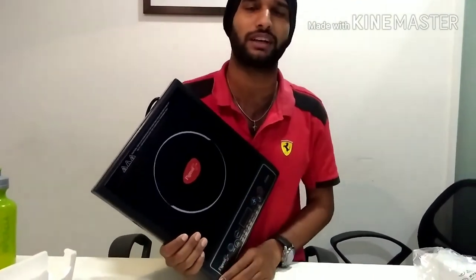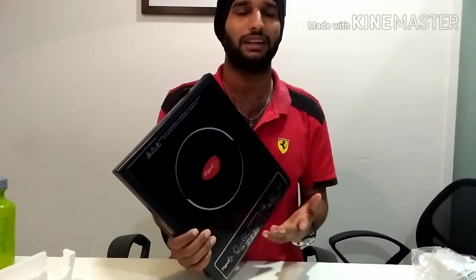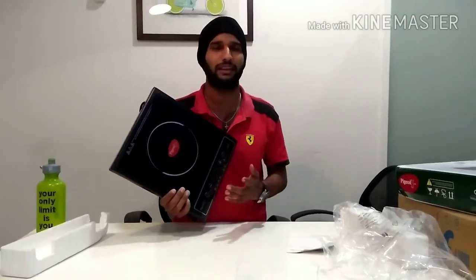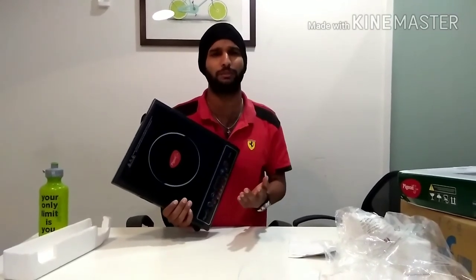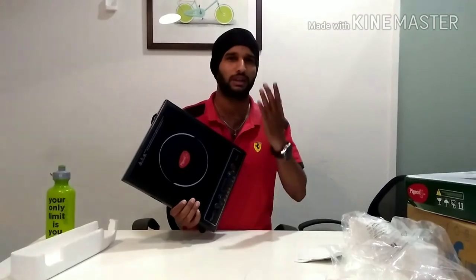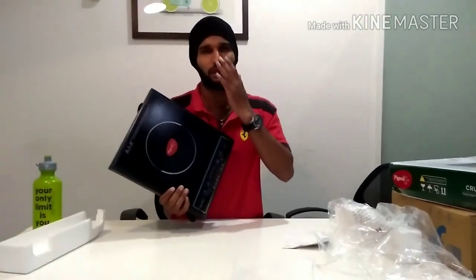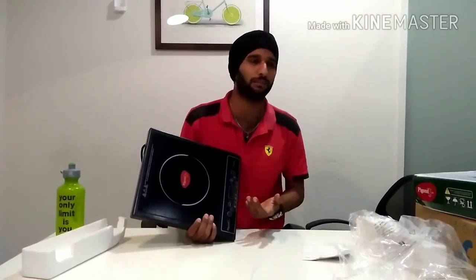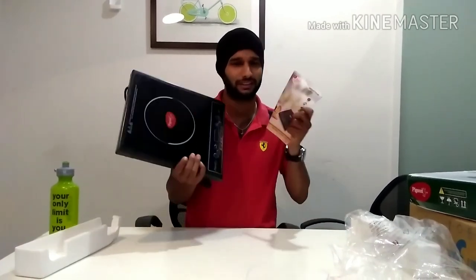If you're watching for the first time, please click subscribe and the bell icon — it gives me motivation to upload more videos. Thank you so much for your continuous support; because of you I have reached 30,000 plus subscribers. Please leave your comments below and thank you so much for watching — thumbs up!